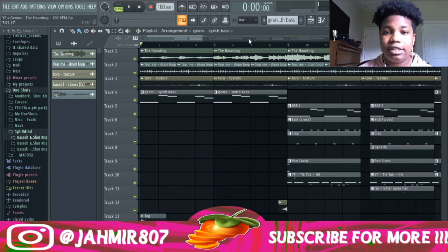Next I added this Reverse Talking. I think it was also in that same kit. It was regular talking and I reversed it, then added some reverb to it. And this is what that sounds like.